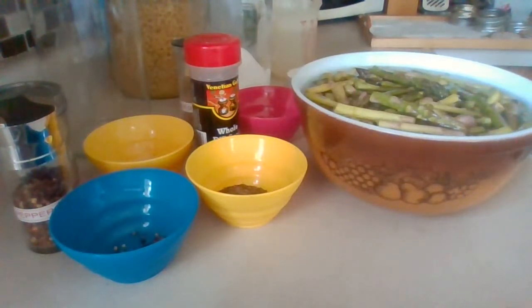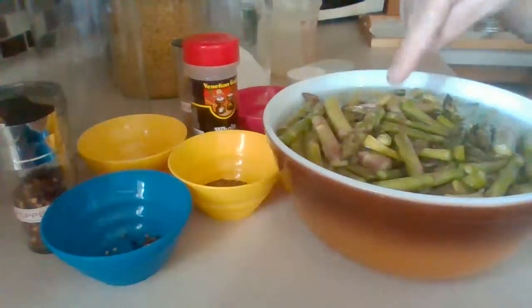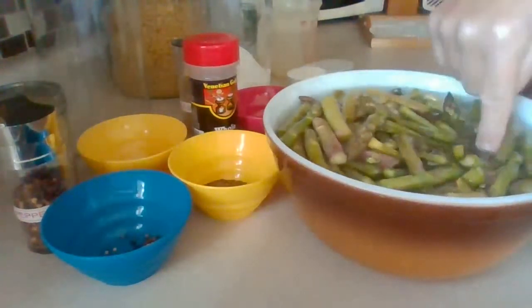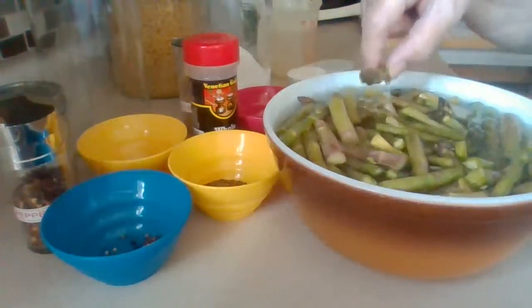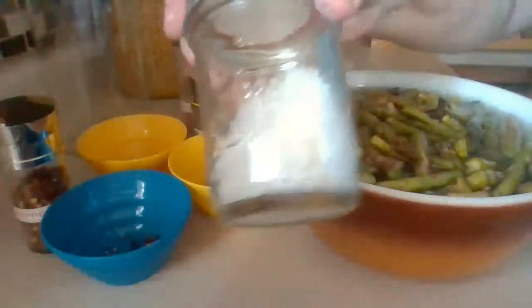Good morning and welcome to Nana's Cooking Craft Corner. One of the reasons I couldn't go on earlier is this lovely asparagus right here — it has to be soaked for two hours with coarse salt.